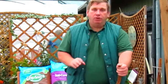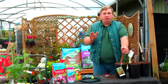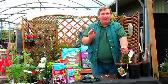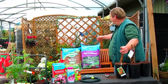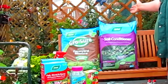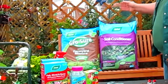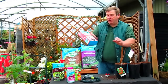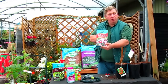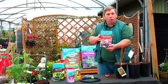The most important thing is to get your soil preparation right. First of all choose a nice open sunny position and dig over incorporating lots of organic matter. If you look behind me you can use the Westland Farm Yard Manure and Westland soil conditioner. At the same time also use the Westland all-purpose blood fish and bone as a general fertiliser, approximately three to four ounces per square yard.